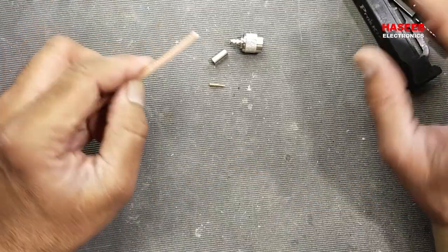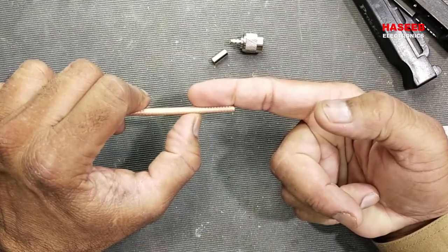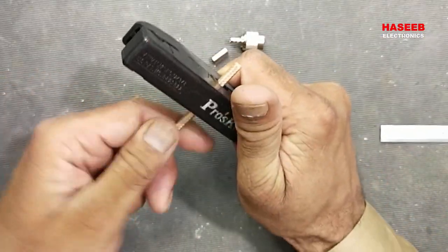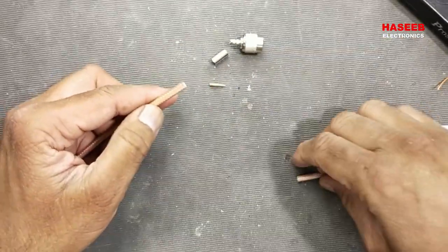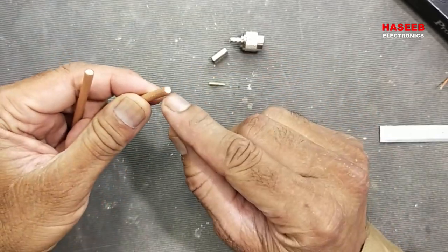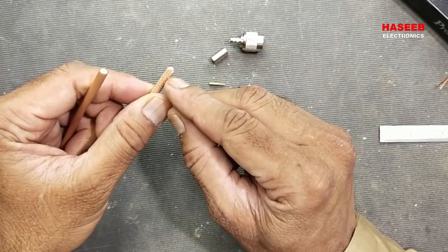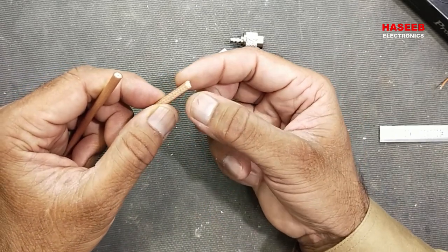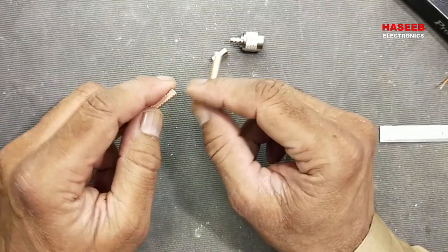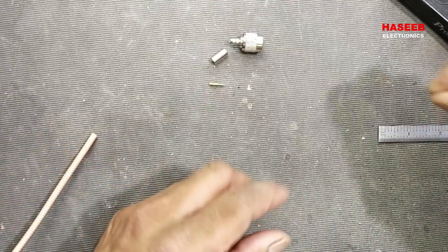Let's start. First of all, take the coaxial cable and cut approximately two centimeters or one inch from the end. Remove that one inch piece so there is no corrosion, because when a cable is open-ended the last end may have oxides or corrosion. Remove approximately one inch or two to three centimeters for safety.